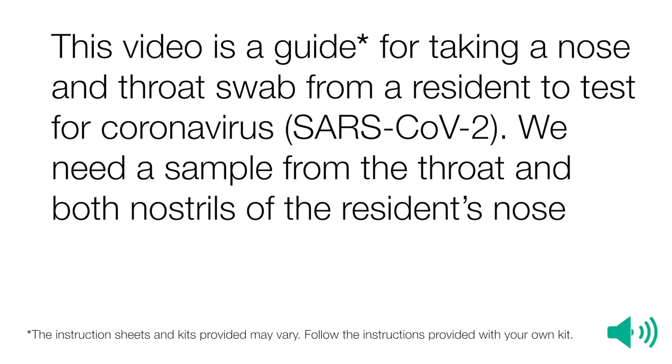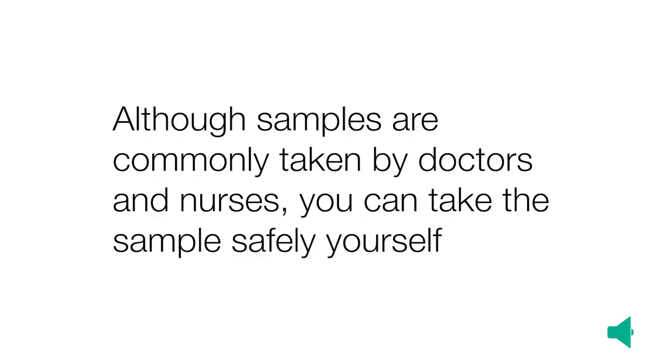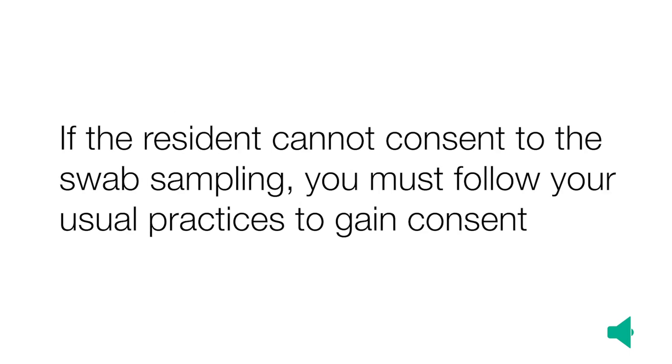We need a sample from the throat and both nostrils of the resident's nose. The instruction sheets and kits provided may vary, so follow the instructions provided with your own kit. Although samples are commonly taken by doctors and nurses, you can take the sample safely yourself. If the resident cannot consent to the swab sampling, you must follow your usual practices to gain consent.